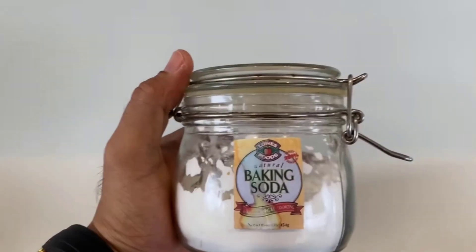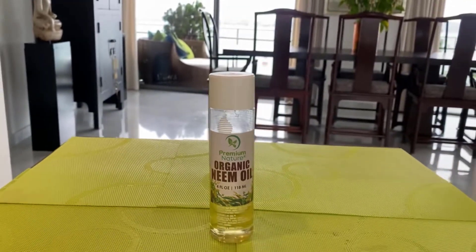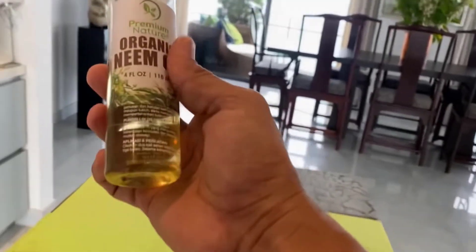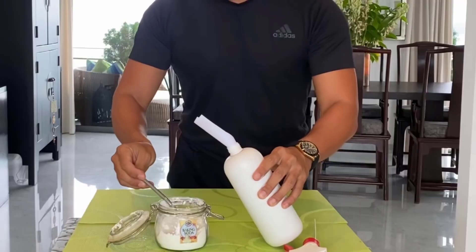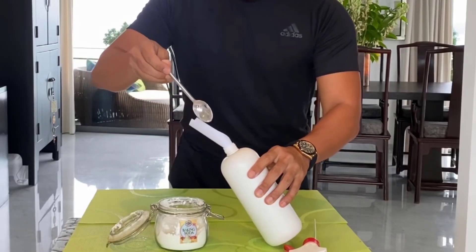For another effective method, take baking soda and neem oil. Neem oil is a natural insecticide that repels and kills a wide variety of pests. Simply fill a bottle with water, then add two to three teaspoons of baking soda in it.